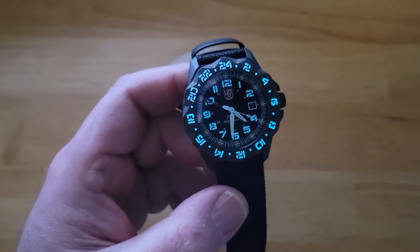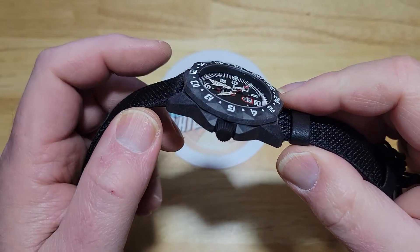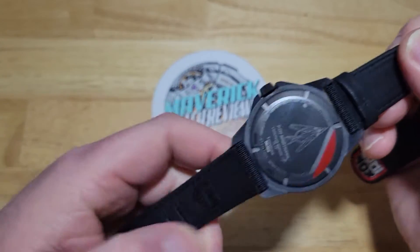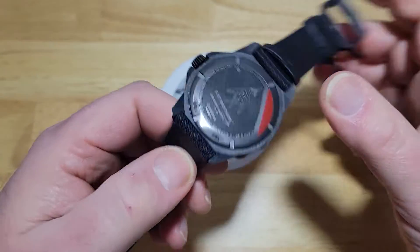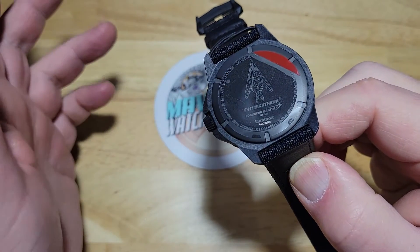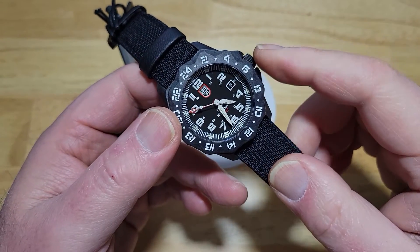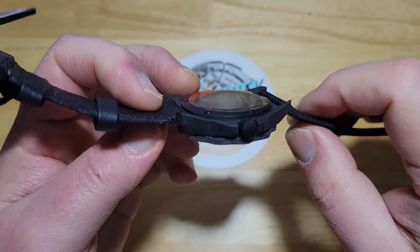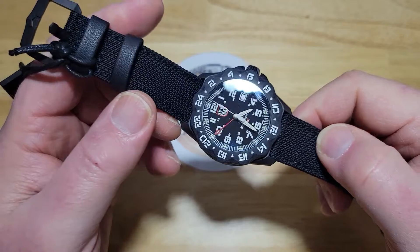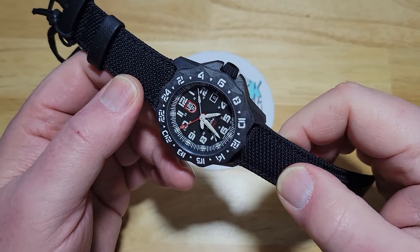Tell me what you think of this thing. Luminox watches are expensive — I'm not going to lie. They are Swiss made, and especially this one with all the tritium, a Carbonox case, a nice Ronda movement, and a Kevlar strap. They don't cut corners when they make these Luminox watches, which is why they're a little more expensive. You get quality materials — and I'm not saying that just because they sent this to me. You can feel the quality when you hold one. The Carbonox case, sapphire crystal, tritium, the nice movement — it's a very well-made watch that's going to last forever if you take care of it. The only thing I'd do is swap out the strap or see if Luminox has longer straps, or possibly a rubber strap option.